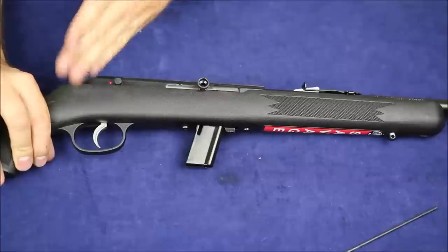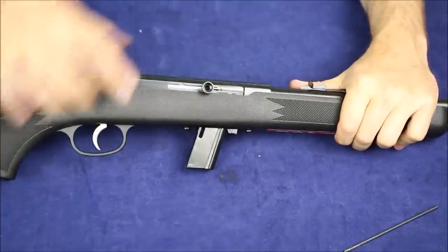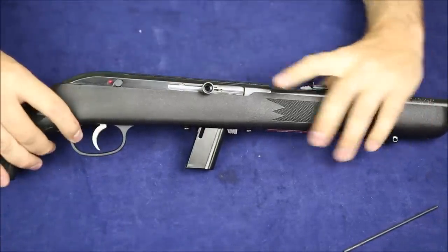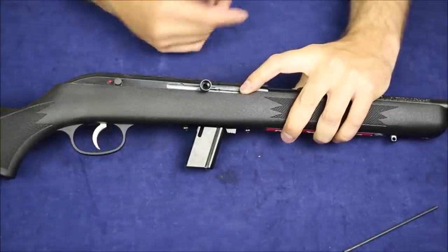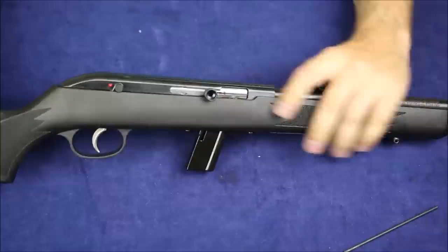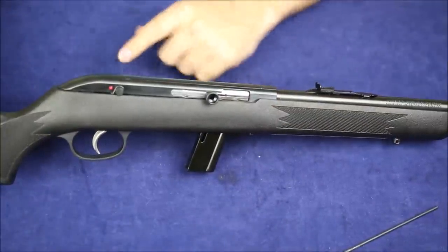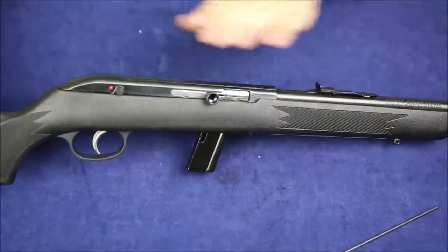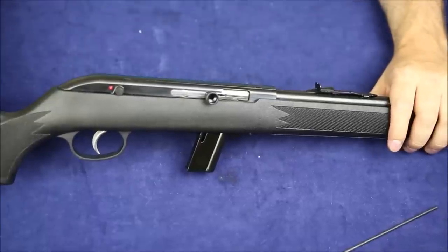In general this is a really long receiver. If you think about where you're pulling the trigger versus where the action is happening, there's a ton of dead space on this receiver. It's showing its age in the design. Most more modern rimfires will be a little more compact in the receiver area.